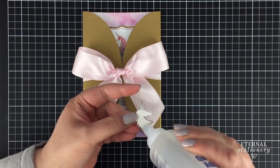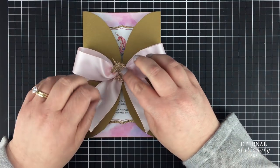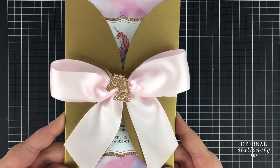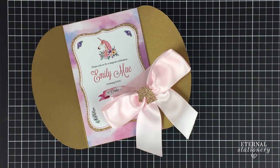Lastly, I glued and stuck on the unicorn head in the middle of the bow. And voila, a magical unicorn invitation that is easy to make yourself. Don't forget the template is available for purchase by the links in the description or click on the i in the top right hand corner of this video.